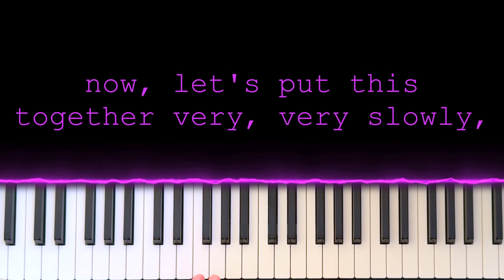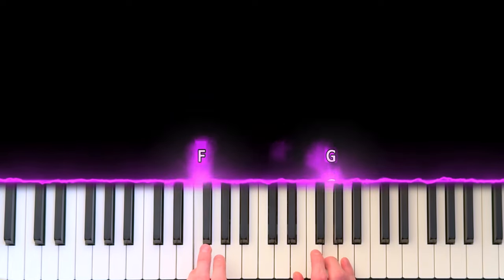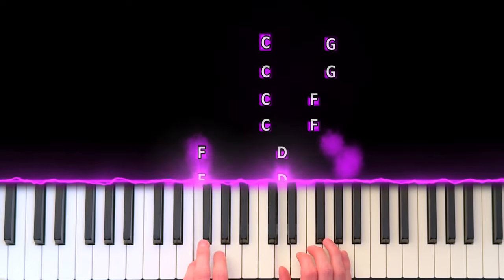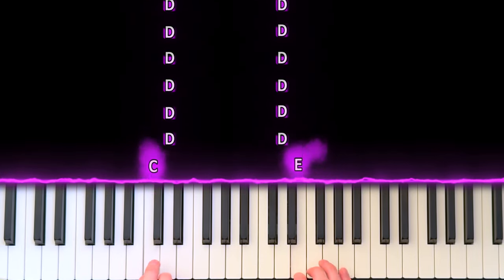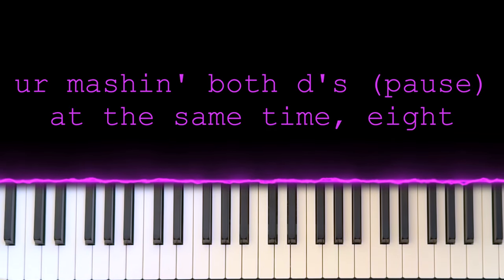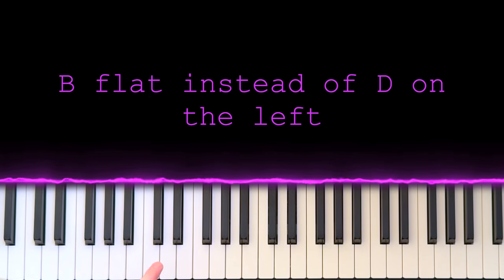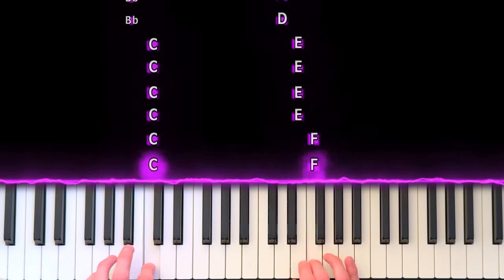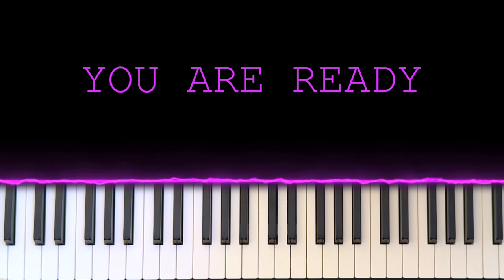Now let's put this together very, very slowly. Start off just by doing this — go even slower if you need to — then finish it out like this. You're mashing both D's at the same time eight times, eight beats, and then you literally just repeat that entire thing. But the second time around, instead of D on the left hand at the end, you're going to B-flat. So the second time it goes like this. Are you ready to take the next step and do the whole thing?